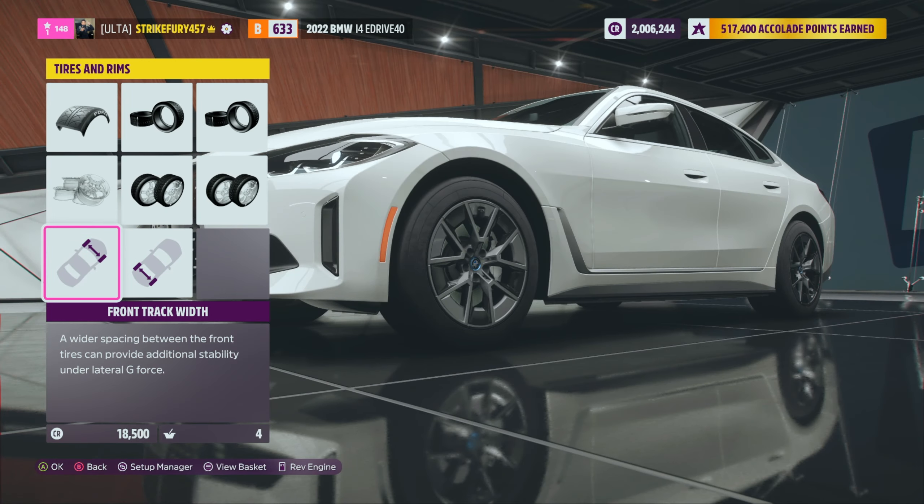Let's lower this — absolutely. You got the nice fitment looking great. How much weight is this thing? We are at 4,632 pounds. We just dropped 1,007 pounds out of here — perfect. That's gonna increase our acceleration a lot.